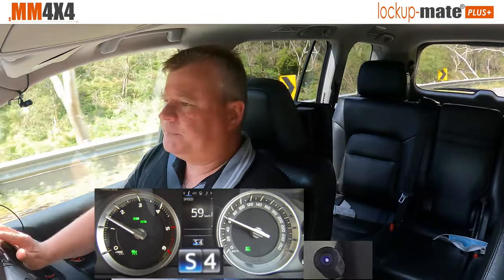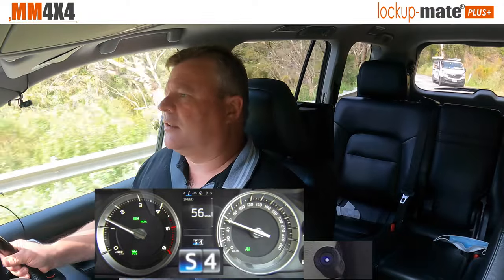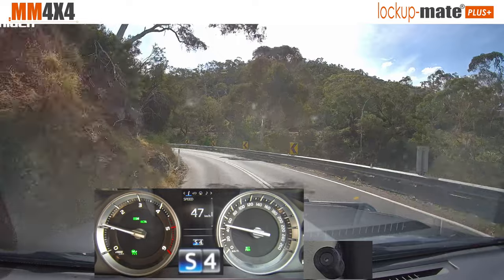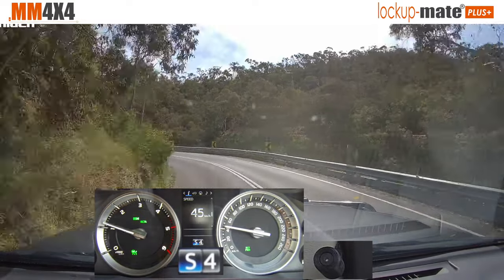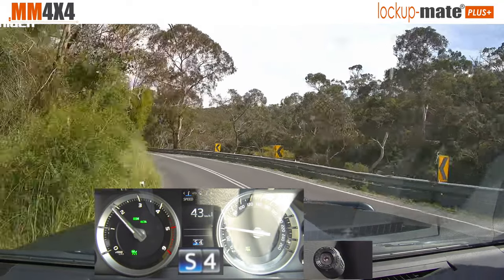The great thing about the kit is if you suddenly get surprised by a corner and you need to slow down quickly, you don't even have to think about the lock-up kit. You don't have to worry about is it locked, is it not locked, do I need to unlock it to stop stalling the car? It just does it all automatically. In that situation, I wasn't even thinking about it — we've slowed down, it's unlocked. Happy days.